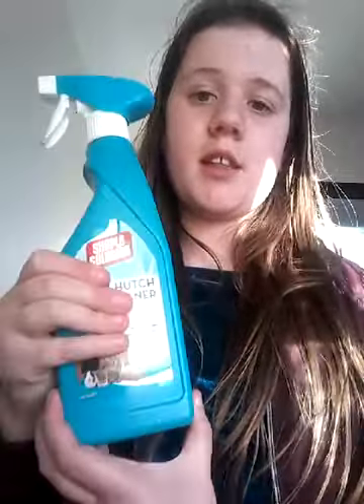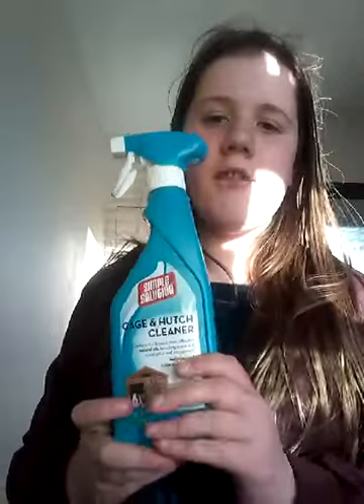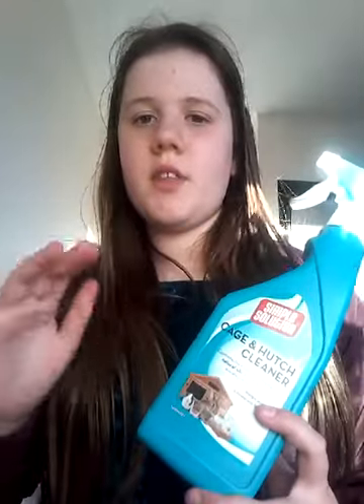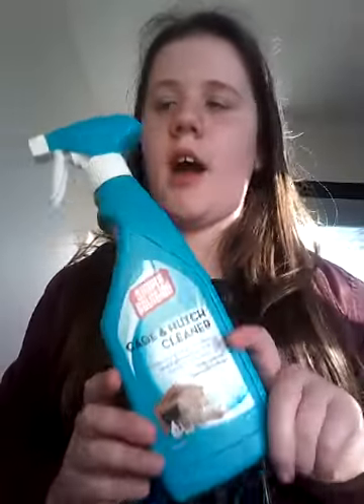The other thing I want to show you is their cage and hutch cleaner which I also got from Amazon. This is pretty much a disinfectant — it's something you really want to have for your cage. I use this for cleaning out their cage. I'll have some of this stuff linked in the description so you can get some if you want, and I'll have more detail about it in another video.